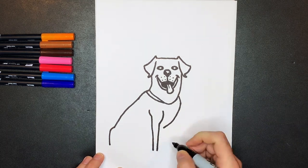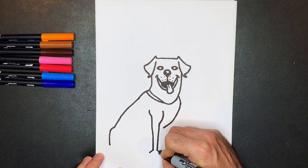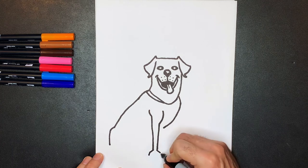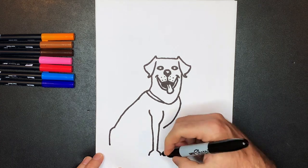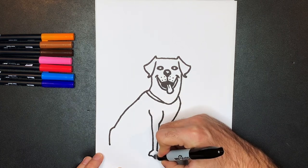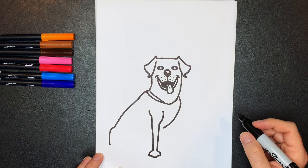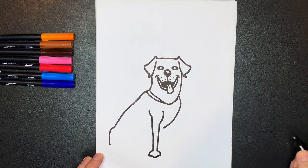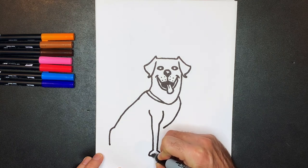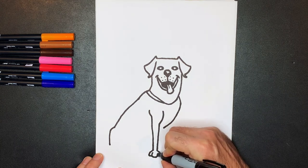Next, we're going to draw the foot. The foot comes out at an angle on each side. It's going to be just a little line on this side and the same on the other side. We're going to go out just a bit and over. Then we're going to indicate the toes with a couple of lines — you just come up and over. And again on the other side, up and over. There's the doggy paw.